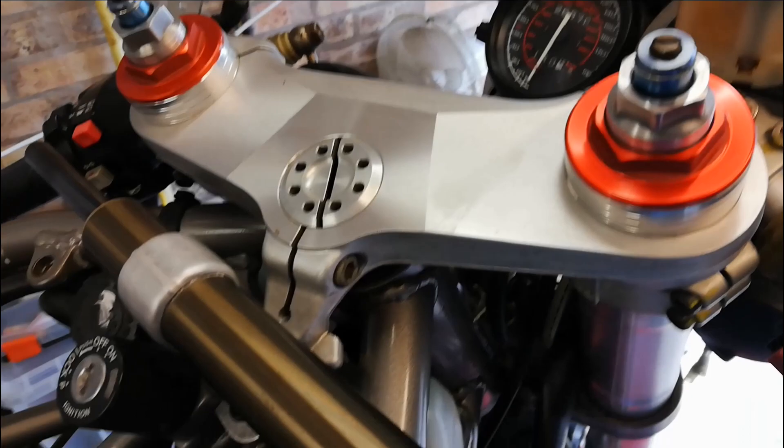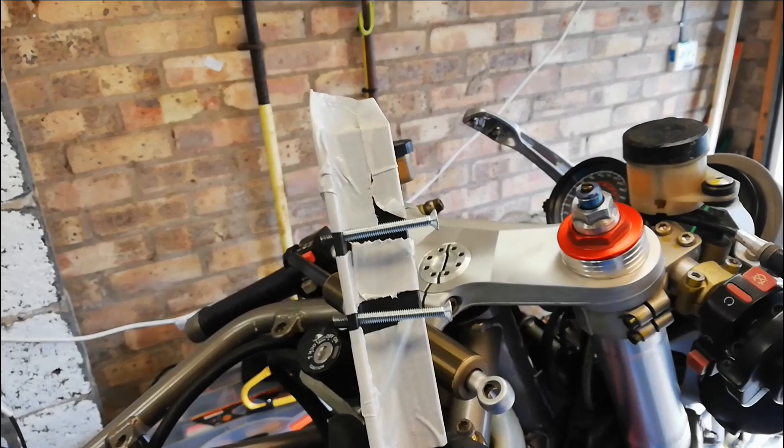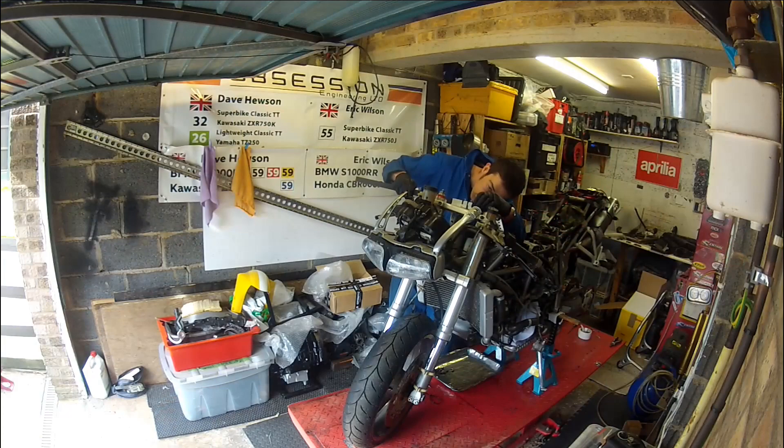Because Ducati used this quite attractive looking top yoke nut that you can't put a normal socket on, I've had to make this wonderful looking tool to undo it with. As you can see, it's no expense spent, but if it works, that'll do.